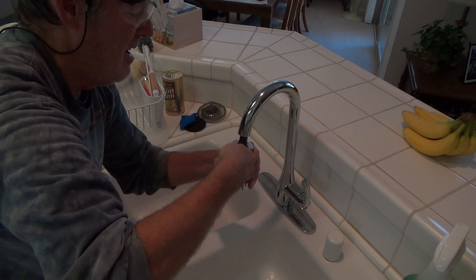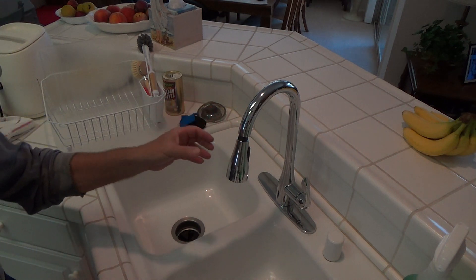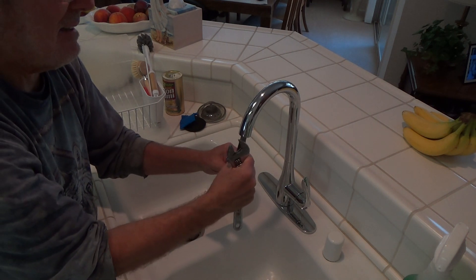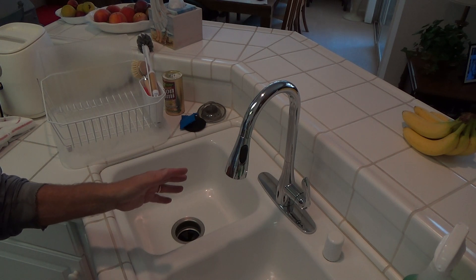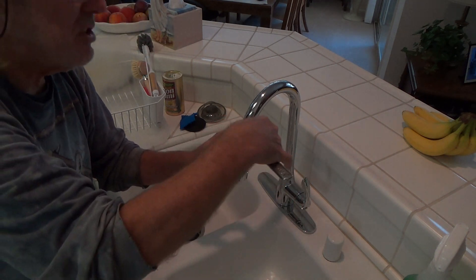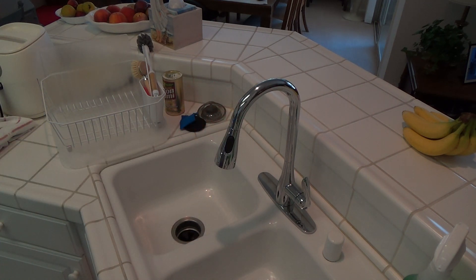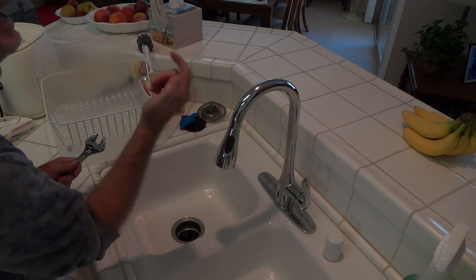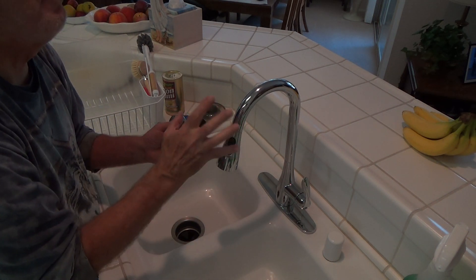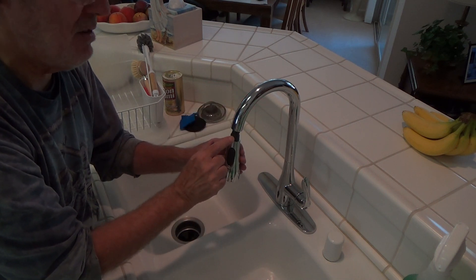I'm not gonna overdo it. Everything's plastic nowadays - you just have to be careful. I'm gonna leave it right like that, then check everything out and run it through a test drive. If it happens to leak I can tighten it one little sixteenth. Last thing I want is to over-tighten and screw up the threads. If I did screw up the threads I'd put a big gob of Teflon tape on there, double-wrap it, and hope and pray it wouldn't leak - or else I'd have to take the whole thing back.